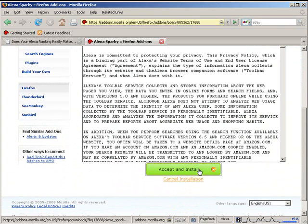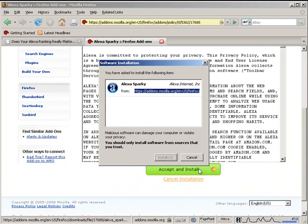Click on 'Accept and Install,' then click 'Install' to proceed.